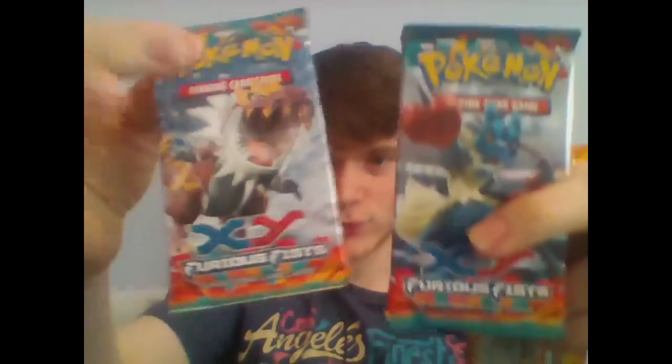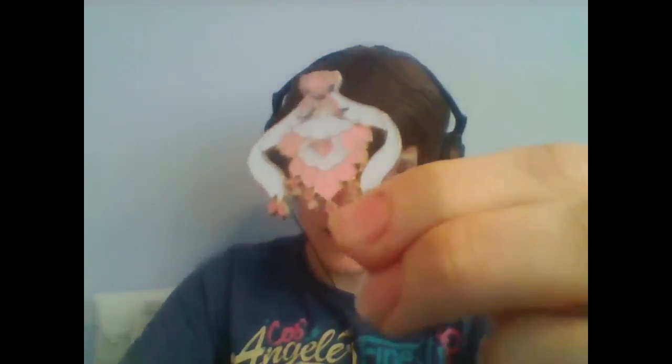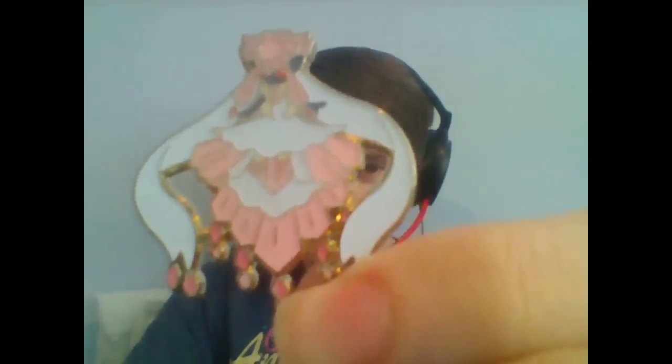So we have six sets of cards. I'll probably split this into two sections so we don't do it all at once. We've got Phantom Forces — one set of X and Y, two sets of Phantom Forces, two sets of Furious Fists, and one set of Flash Fire. And what I'm super psyched for: we've got a Mega Diancy pin, which looks absolutely phenomenal. The camera does not do it justice. This looks so good.